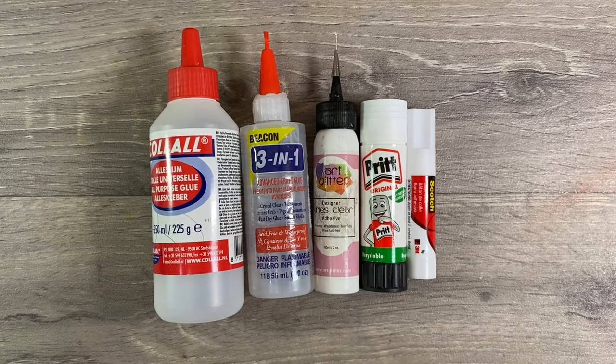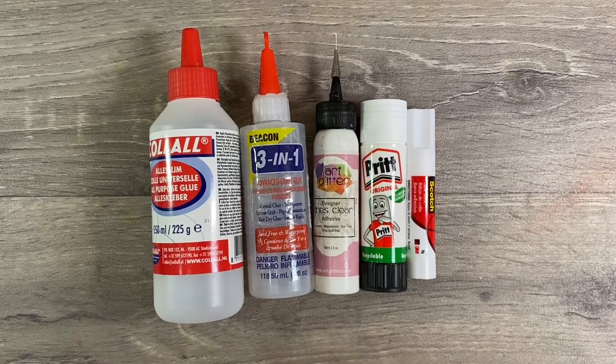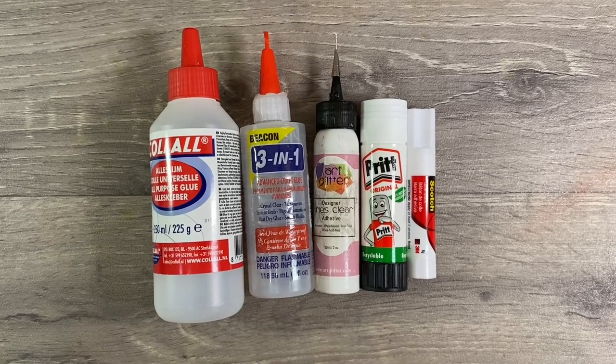Hello everyone, I've been asked a lot recently if I will share a list of the glues that I use in my projects. So I thought I'd switch the camera on so that I can give you a visual representation and also talk through why I use and why I like the glues that I do.